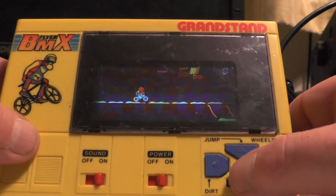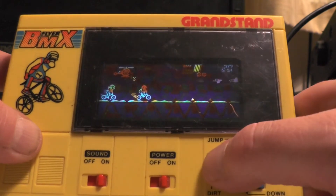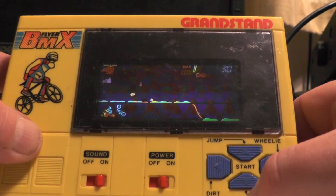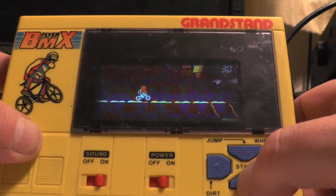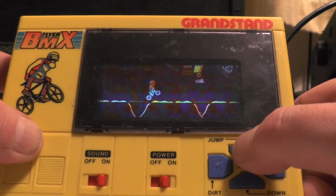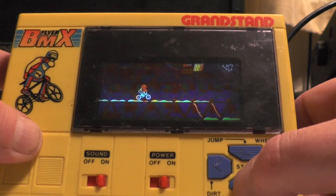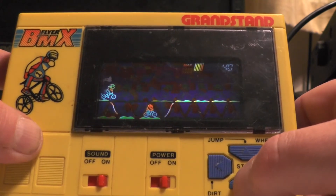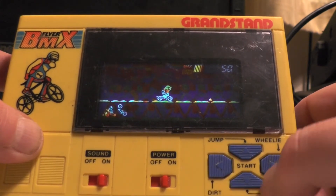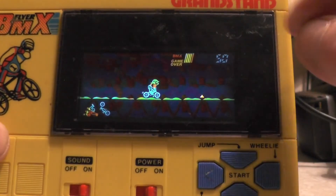Three lives. Oh, I did well then — I got 30 points. Oh, I got shot by a helicopter! What happened there? I jumped — oh, I went down a hole. Maybe this game's impossible. I've scored a grand total of 50.